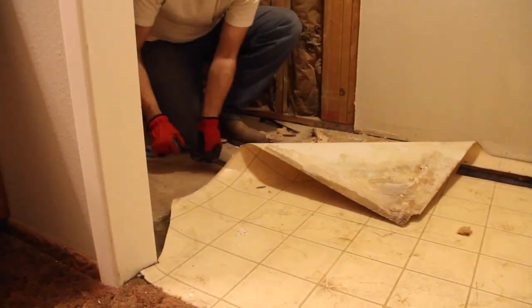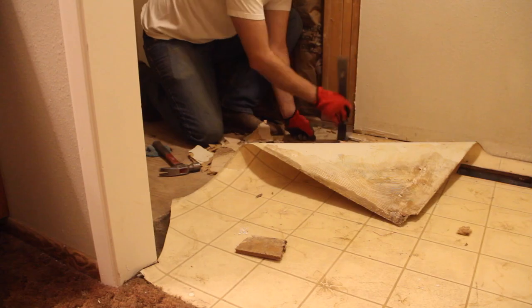This is just a recap from the first video showing the old brown carpet in the vanity and closet area, and how I removed the aged linoleum from the shower and toilet room.